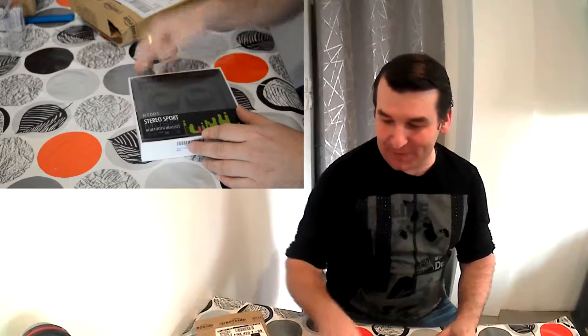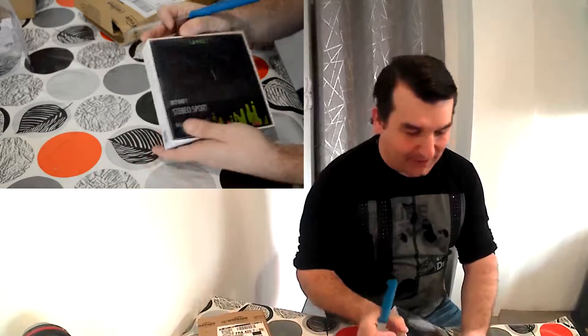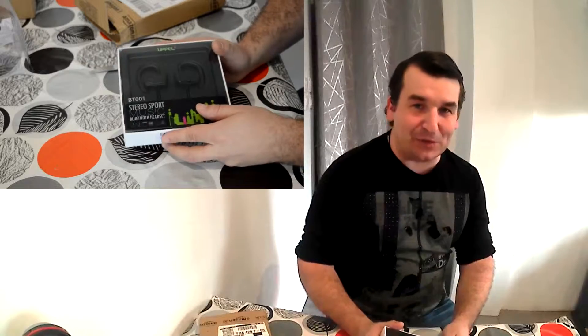C'est vachement sympa, on a directement vue sur le produit. L'emballage est vraiment bien réussi, de bonne facture, ça se voit tout de suite. Ça donne un effet de qualité qui est plutôt pas mal. Donc qu'est-ce que c'est ? C'est des petits écouteurs Bluetooth.